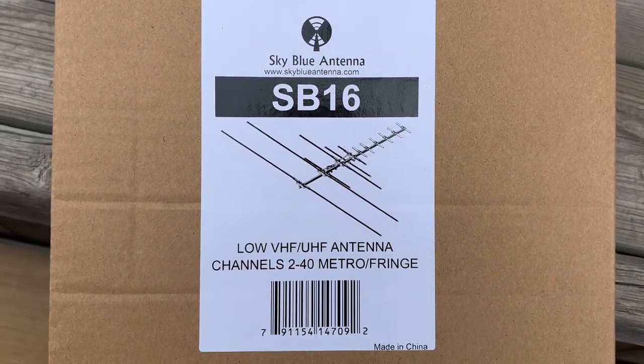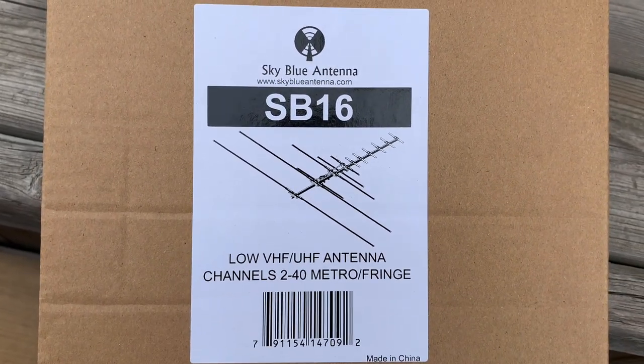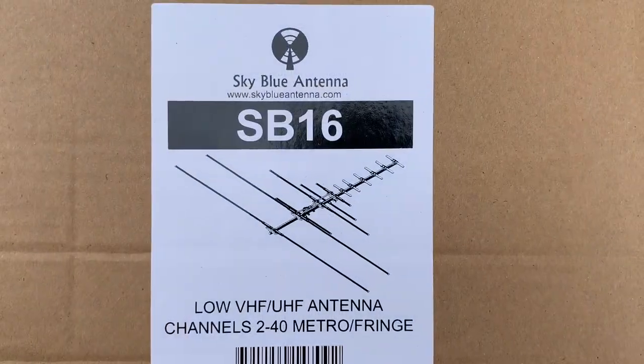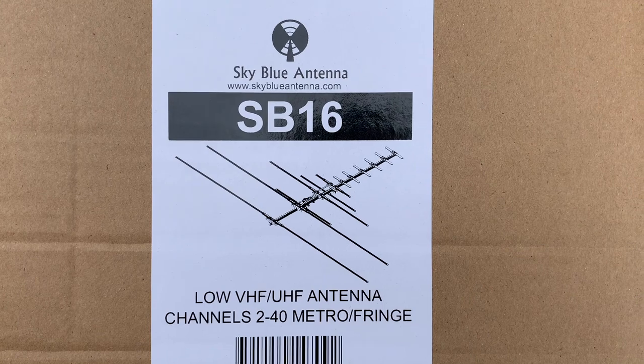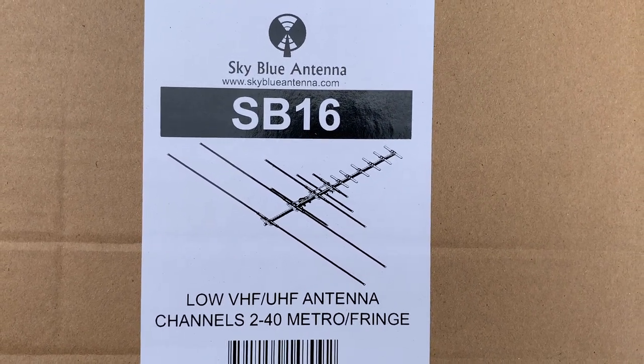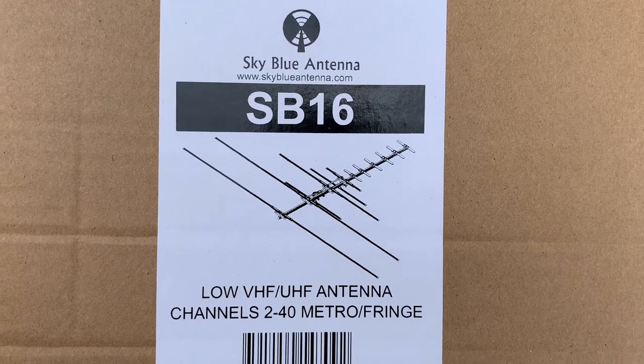Today we're going to check out the SB-16 full-range TV antenna made by Sky Blue. Sky Blue TV antennas are exclusively available in the U.S. at Ness Electronics, located in Burnsville, Minnesota.